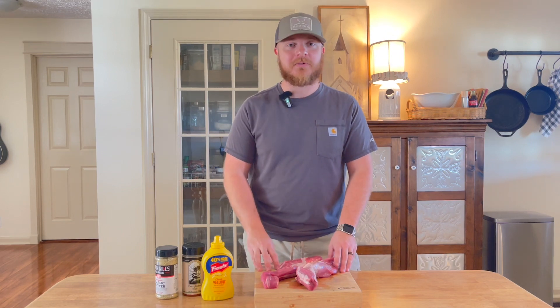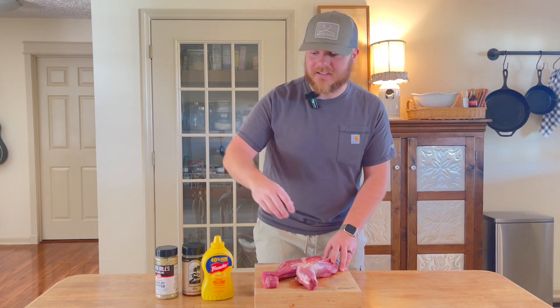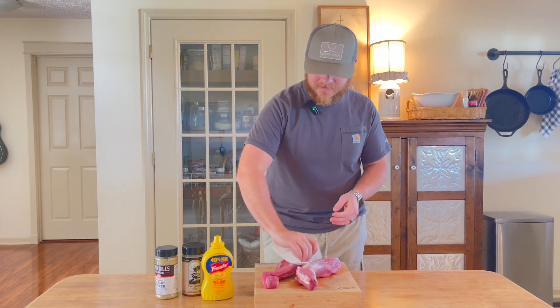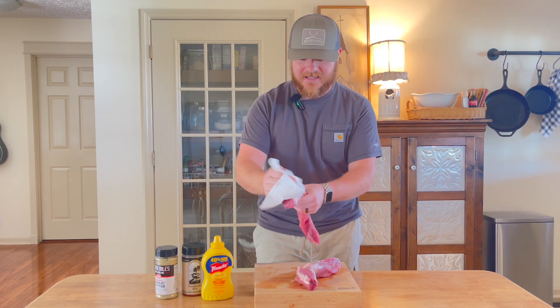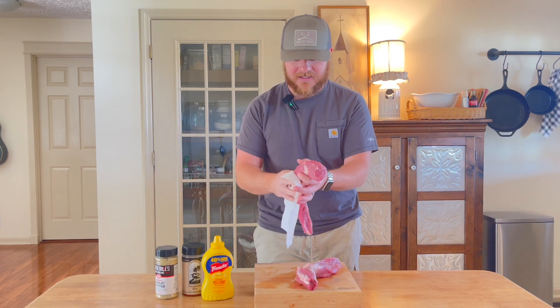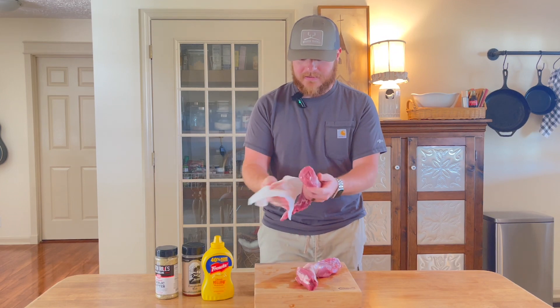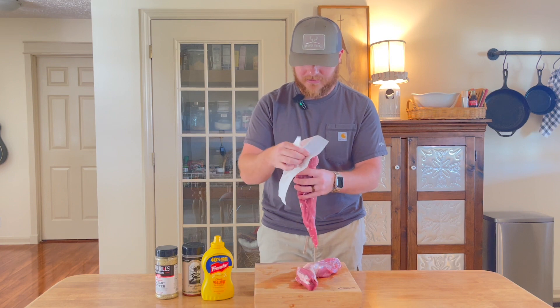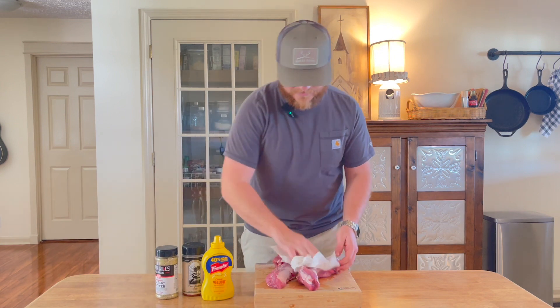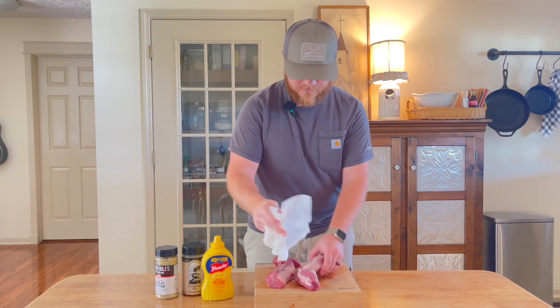I'm going to show you guys how to smoke it on a pellet grill. The first thing you want to do is get your meat out of the packaging, take a dry paper towel, and just dry everything off. This is going to help make sure that all of our seasonings can stick — so just get that meat all dry.